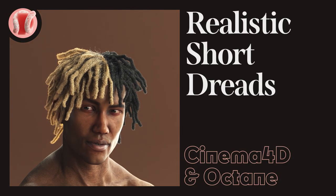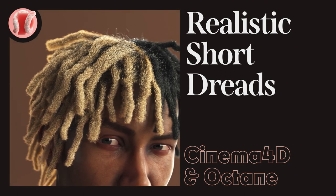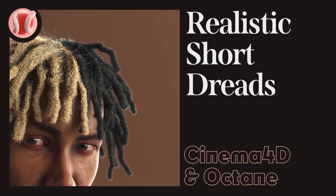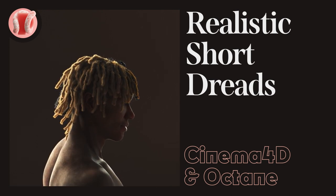Hey, this is Guy from New Plastic, and today we'll make dreadlocks — specifically short and kind of natural dreads. In the next tutorial, we'll use these dreads to create a dreadlock fade type cut, so stay tuned.